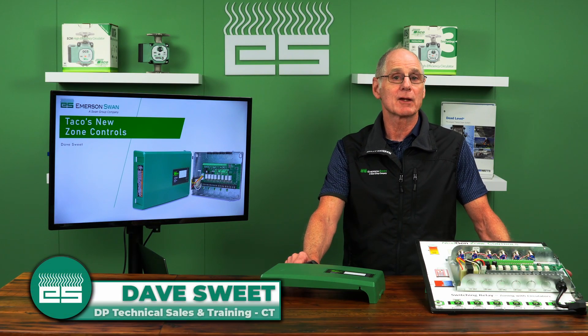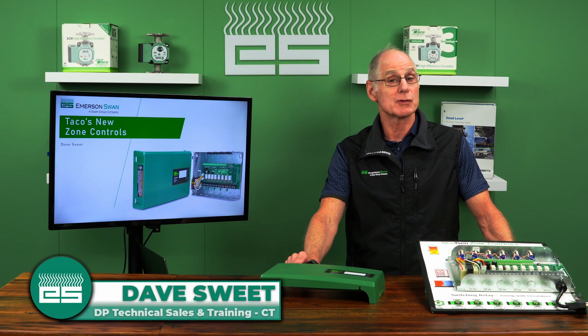Hi, I'm Dave Sweet from Embers & Swan. Thank you for joining us today to talk about the new Tayco zone controls.